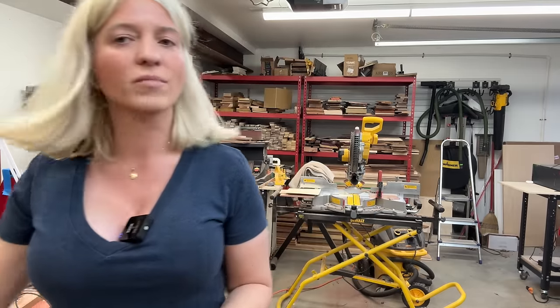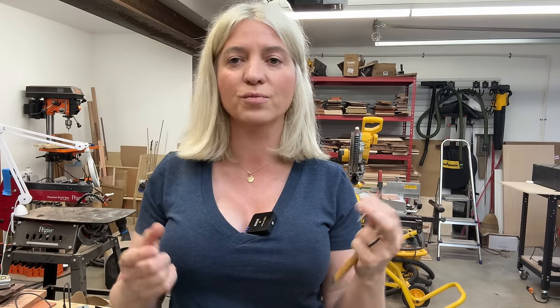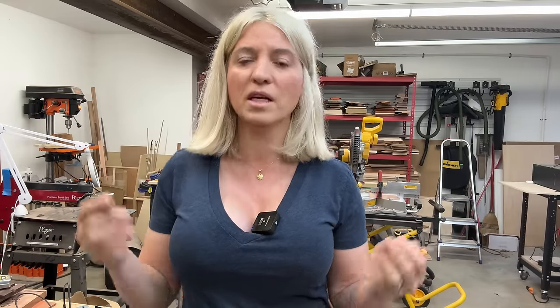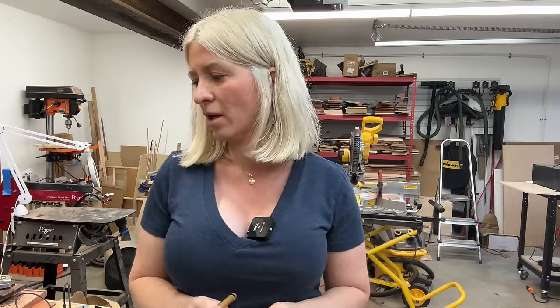Now let's talk about the bad things. It only engraves about a four-by-four inch area, so the size is limited. With the extension table you'll be able to do four by 16 inches, but nothing bigger than that. Another limit is the 10 watts — it's plenty of power for any engraving, but for cutting you are limited to 1/8-inch material. Another negative is the price — this thing is not cheap. Is it worth the money? I think it's worth it, but it's not cheap.